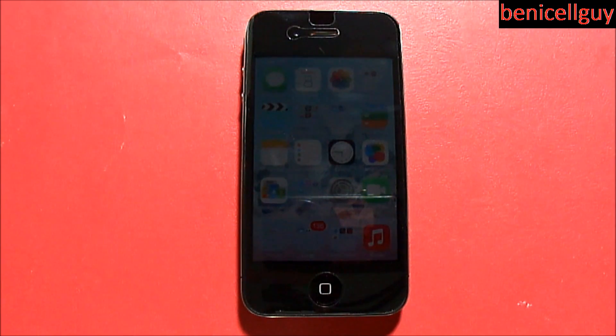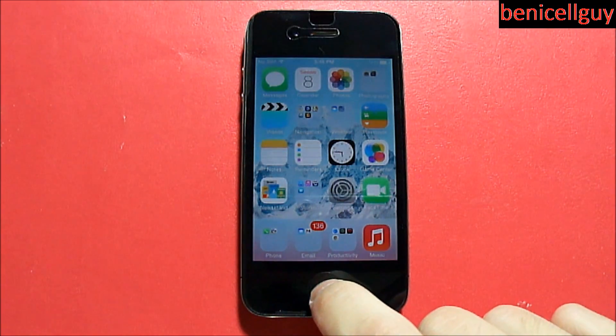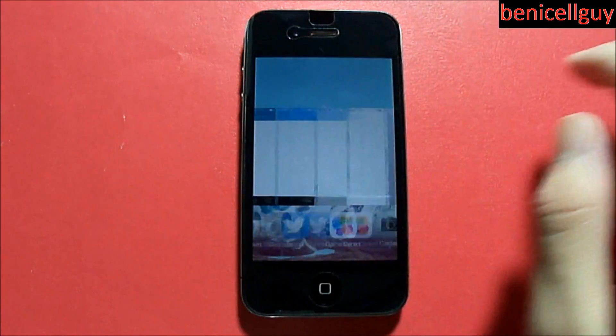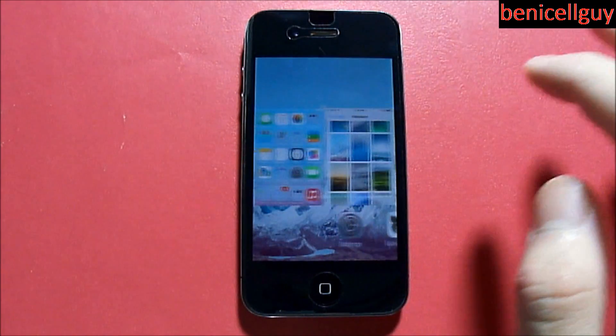You can only do it one at a time on iOS 6. In order to get to multitasking, all you do is double-click the home button, and as you can see, you get all the apps that are running in the background or that you just left off.